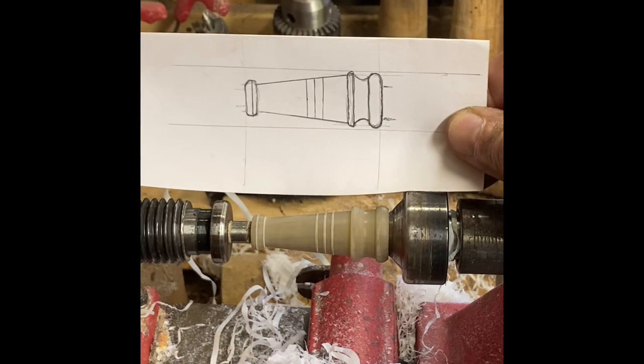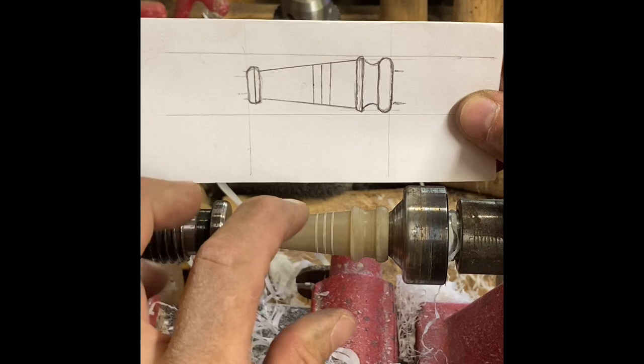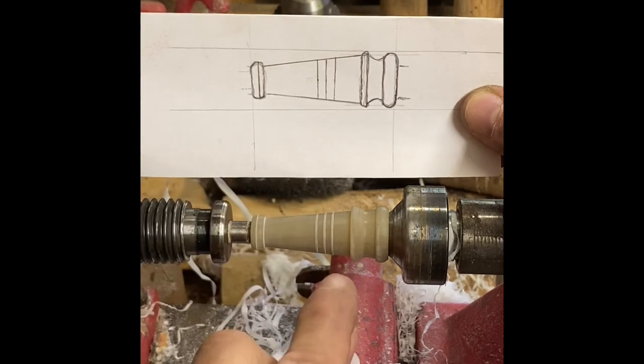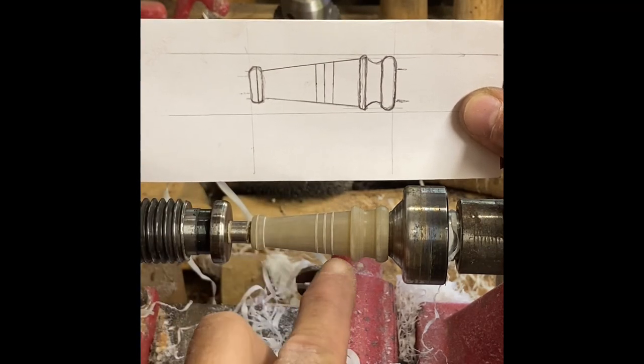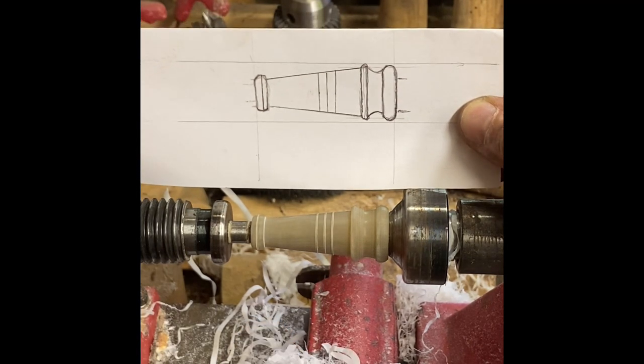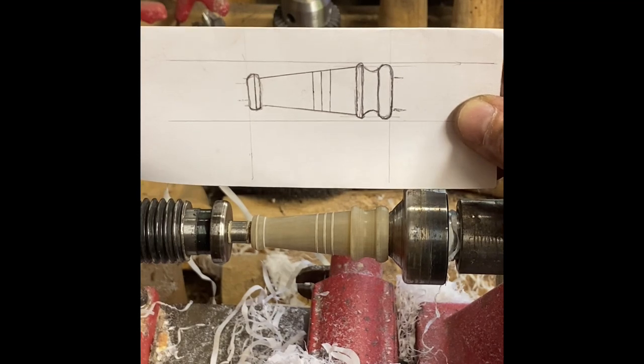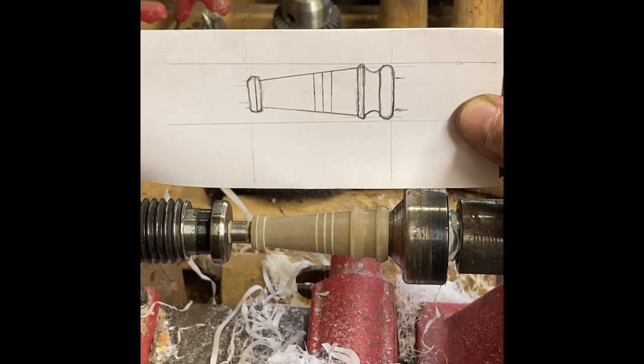Here we are again. I did go back and thin this out a little bit right around here, just to take the fatness out of it, make this line a little straighter, and brought this ring down just a little bit. To me, it just helped the tip flow better with the rest of the horn. I think we're ready to just clean it up — it's going to be minimal.